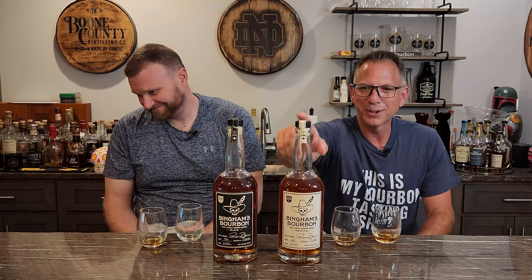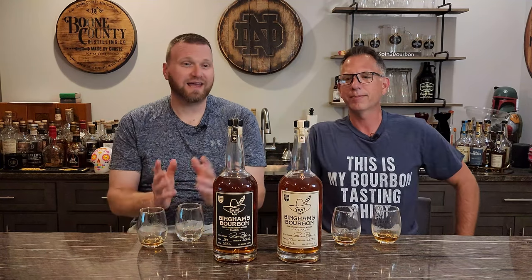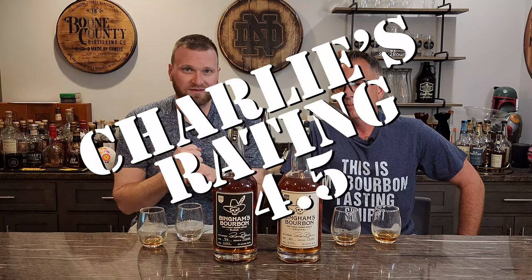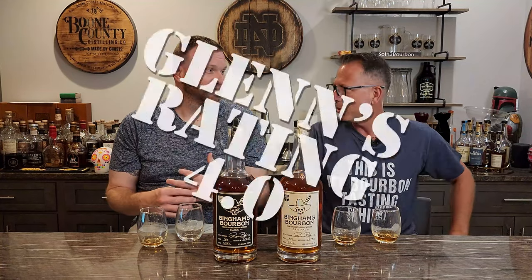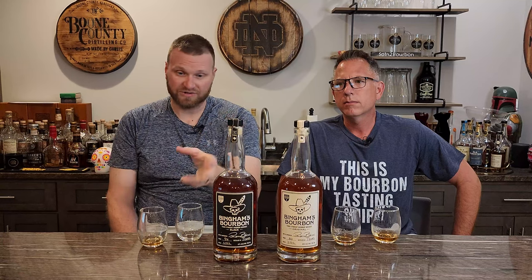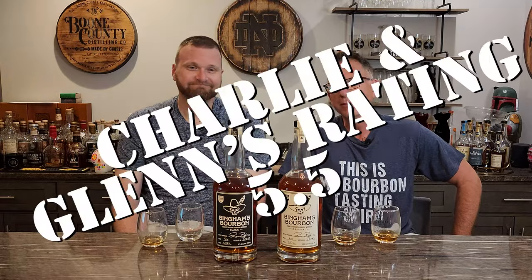Let's rate them. The 80 proof — taking into consideration the price point, proof, and what it is — that is a solid 4.5 for me. I give it a 4. Before you said 4.5 I was a solid 4 on this. The black — I will go substantially higher. I drink my black label because I enjoy it. I like that corn flavor every once in a while. I'll give that a 5.5. That's exactly where I landed too — 5.5. Totally respectable, especially for a first offering.